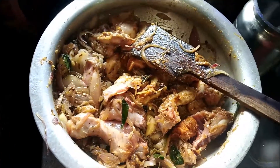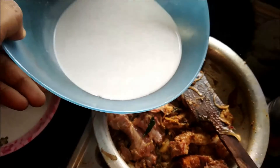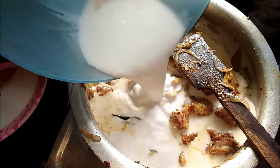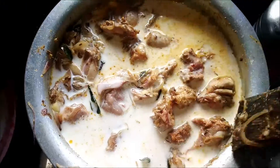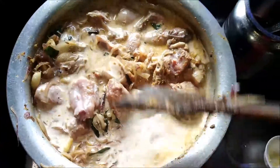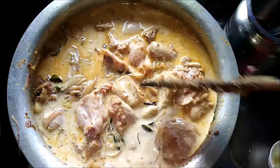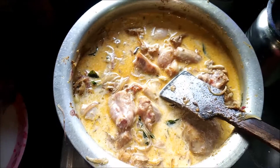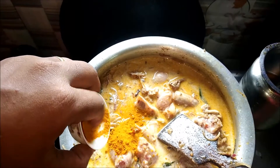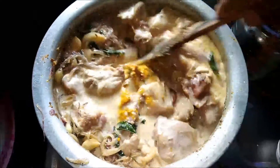Now it's the right time to add the coconut milk. This is freshly ground coconut milk, so let's add it to the chicken curry. You can see it is completely thick and creamy. The chicken will get cooked slowly in this coconut milk. At this point we need to add the turmeric for the color — just a teaspoon of turmeric is enough. Let's mix in the color.